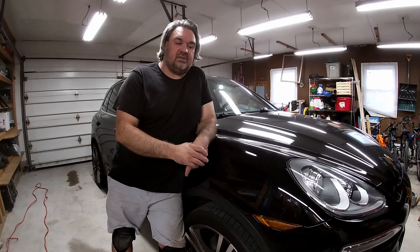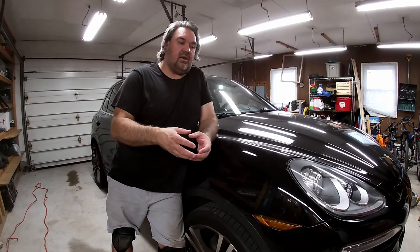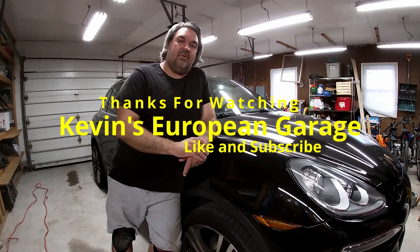Thanks for watching Kevin's European Garage. Today we inspected the transfer case fluid and saw what came out after 11,000 miles compared to brand new fluid — there's definitely some wear in there. It's a good idea to change this at least every 30,000 miles. We also showed how easy it is to do the service — you really don't even have to jack up the vehicle, though when you fill it you need the vehicle level to get the proper amount in. Please subscribe, like this video, and I'll have more coming out soon.